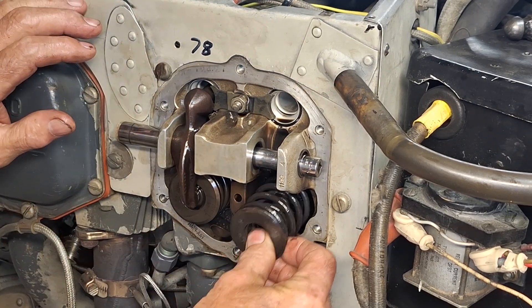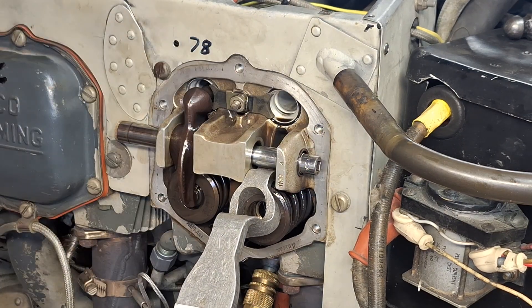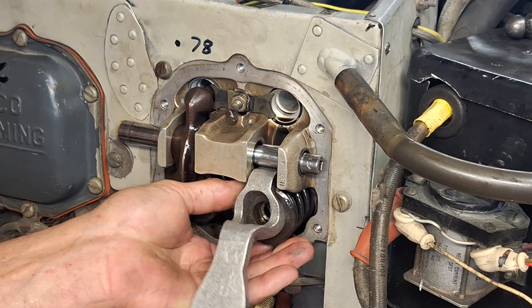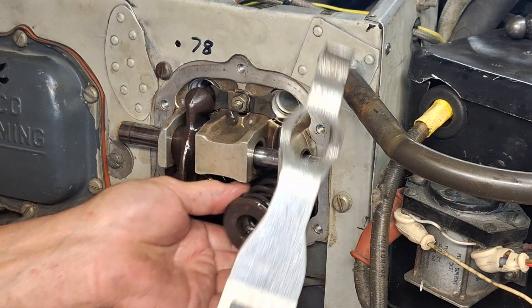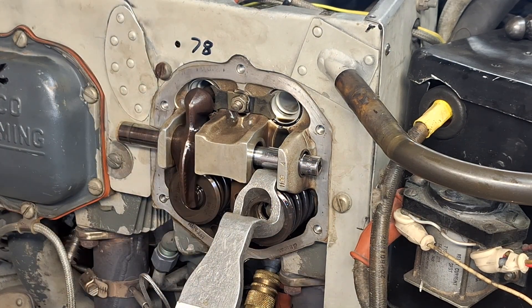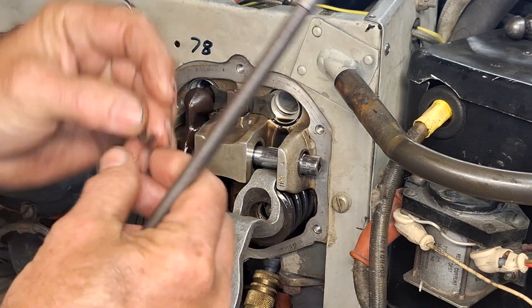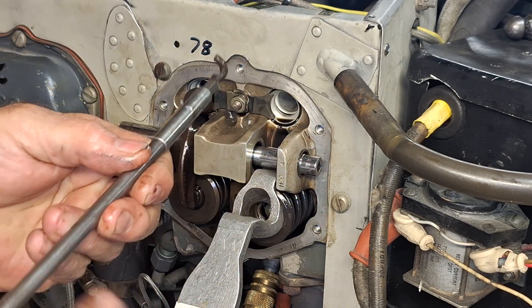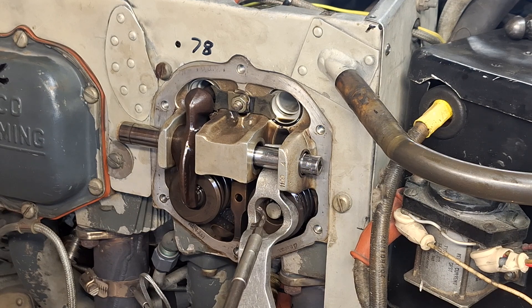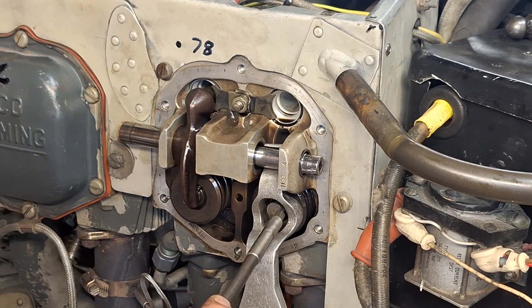We've determined that the exhaust valve is okay. We're going to put the valve keepers back on — sometimes it's a little bit of a challenge. I'll give you the idea on how I do it: I take a Torx bit and put it in my magnetic screwdriver and take a keeper and hold it on its end like that. I've seen lots of guys do this — they use grease, all sorts of different methods. This thing's a little big; I struggle with it all the time.